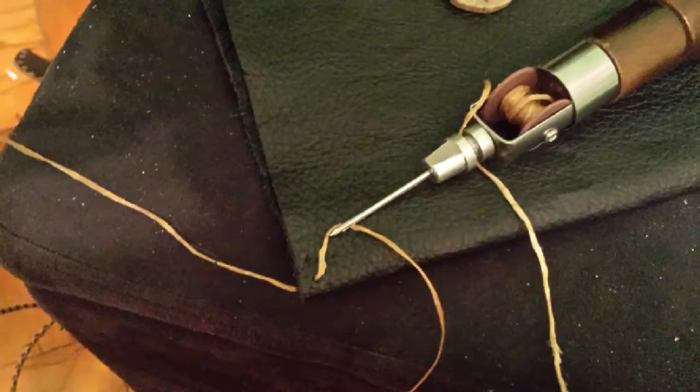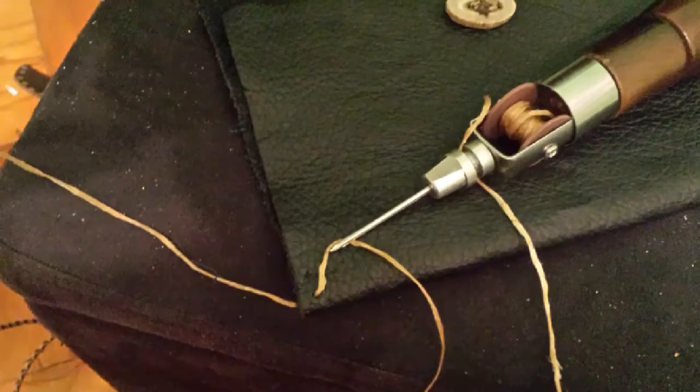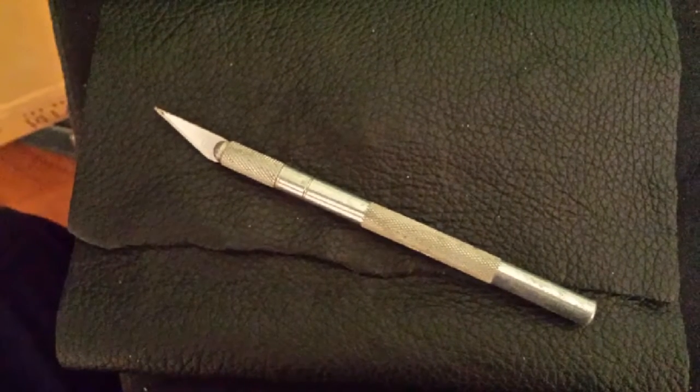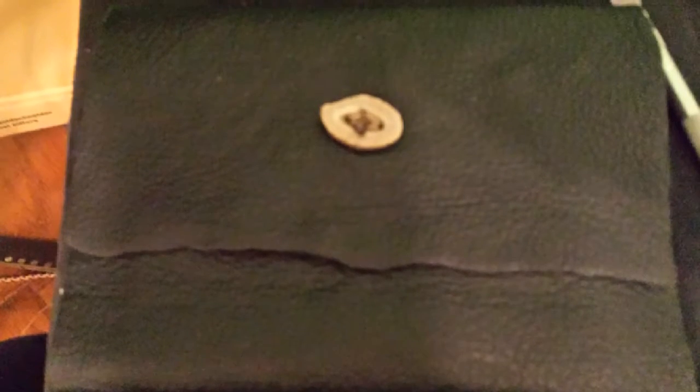Then I did the sides just like this, the same way I did the back belt loops. After I was done with the sides, I used an exacto knife, cut a hole over the button, so the button would stick through just like that. When I was finished, it looked like this.